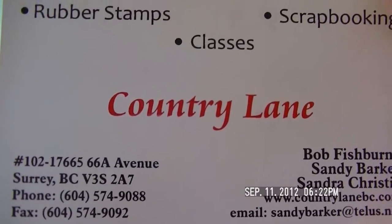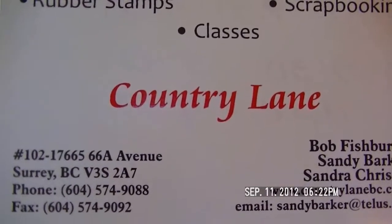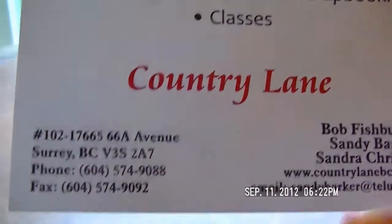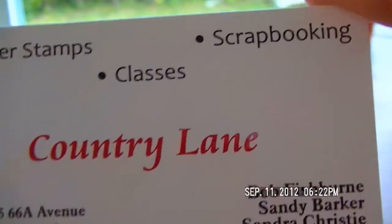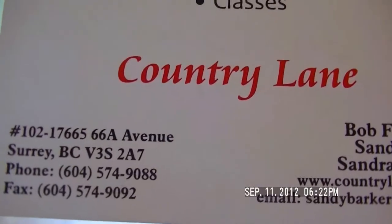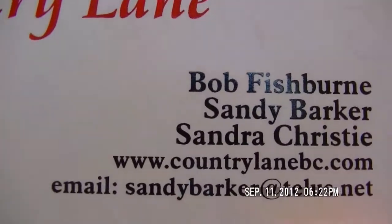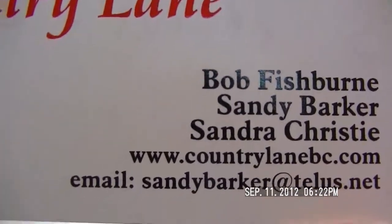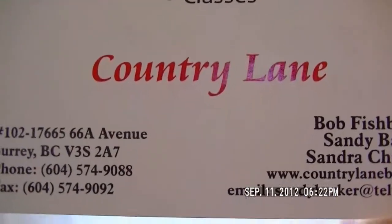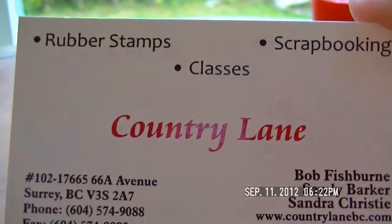We got in the truck and it was about a 30-minute drive. We pulled up into this industrial area and guess what — right there was Country Lane scrapbooking rubber stamp stuff! You know how I've been on the hunt for my inchies. I said drop me off so you can go do what you need to do and I'll do my thing. He wanted to come in too. Oh my god, I was so excited — let me tell you what I got at Country Lane.